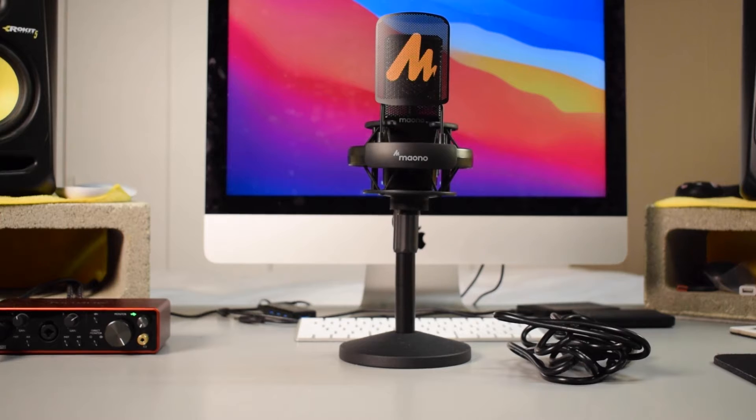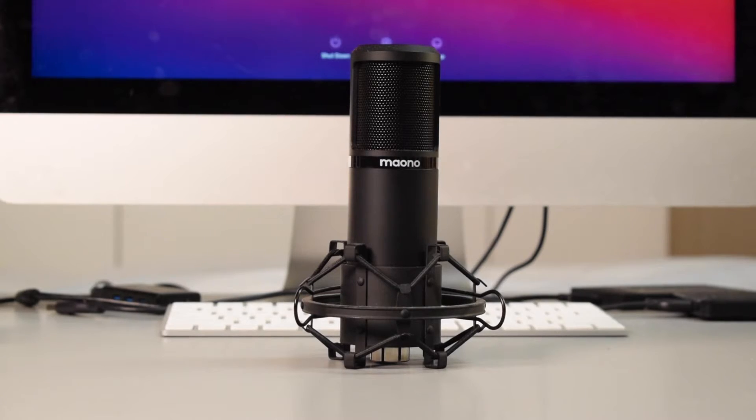Here on my left, your right, I have the Maono AU PM500T. This is a brand new microphone that Maono released — I just posted my initial review of this microphone a couple weeks ago. And then over here on my right, your left, I have the Maono AU PM320S. The audio that you are hearing right now is coming from the 320S.